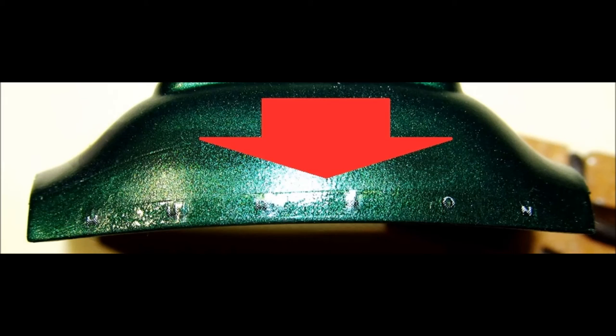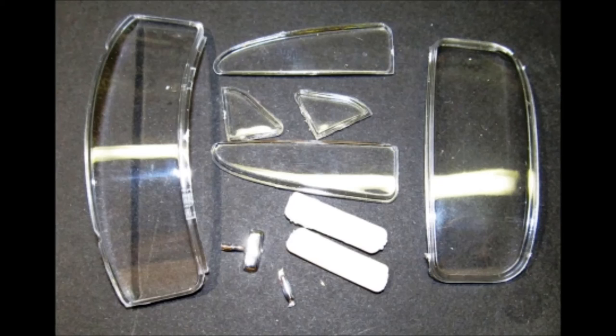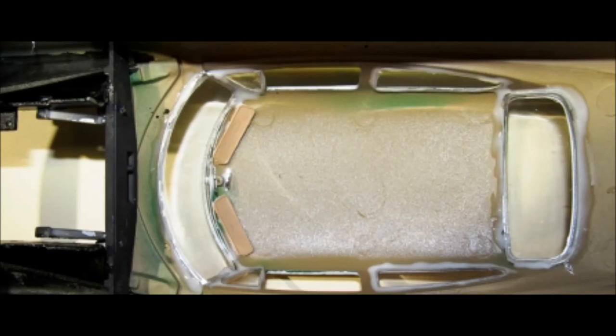Now you can apply the body decals — most of the decals for this model are very small and probably won't require any setting solution, but I like to use it just to make sure they adhere and conform. To get a thinner, crisper, crystal-clear look to your glass, we'll use some floor polish. Dip the window glass into a bowl of the floor polish, then let it wick off onto a paper towel until it dries. Make sure you cover it so that dust doesn't fall into it. Use some white glue to install the windows into the interior. The front and rear glass have a molding around them that needs to be foiled prior to installation. Install the mirror and the light and paint the visor stand and add those to the ceiling.